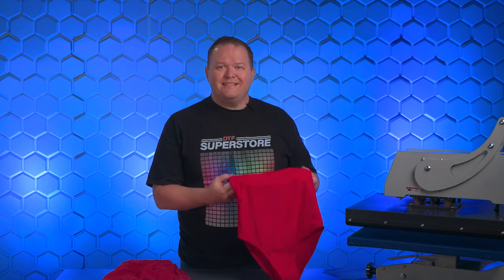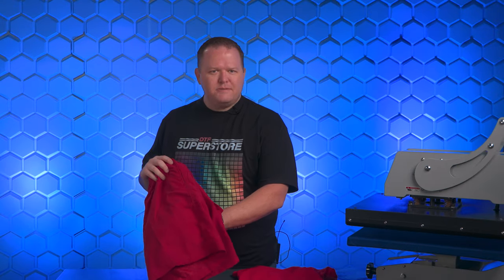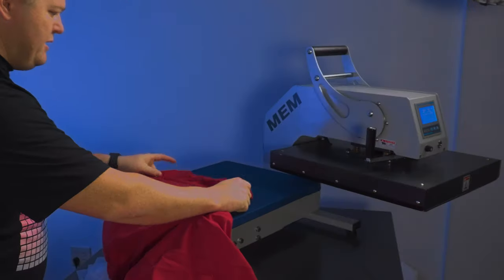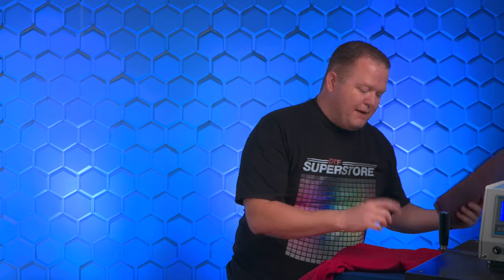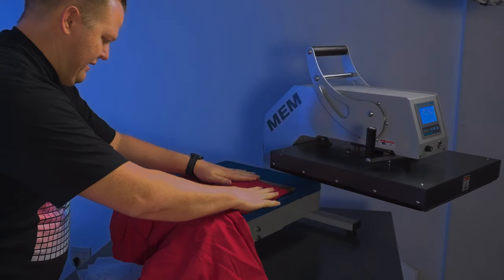Now when pressing swimwear, you need to be really careful. This particular swimsuit is 82% nylon and 18% lycra, a combo I've not actually ever pressed before. This is 100% polyester — we know on that it's a lighter temperature, lighter pressure. I've got my heat press set to 260 and we're going to start with these shorts. Because they're obviously smaller than the platen, I'm going to use some pressing pillows to help hold it up off the seams so we don't have any weird pressing marks, especially because it's polyester.